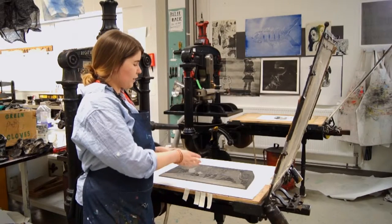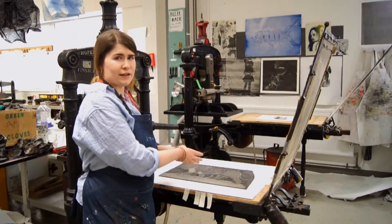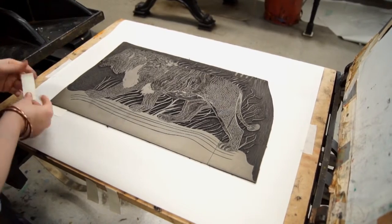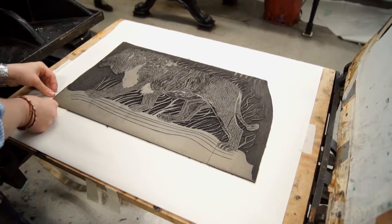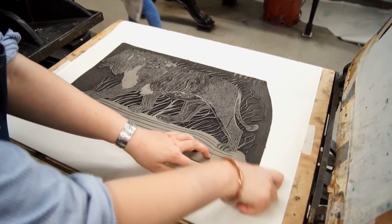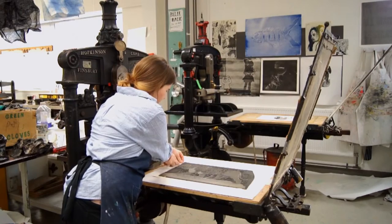We have a pre-cut lino which is ready to be put into registration in one of our presses. To do this you need four pieces of tape — one goes in the corner here, one tab down the bottom, and one tab up the top.